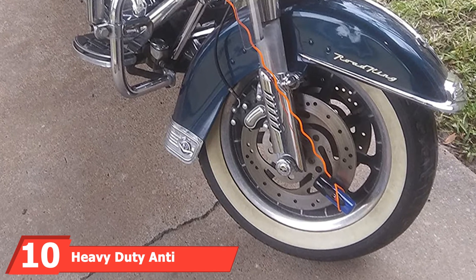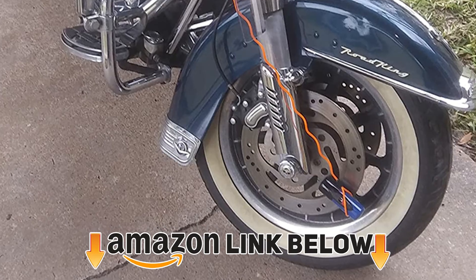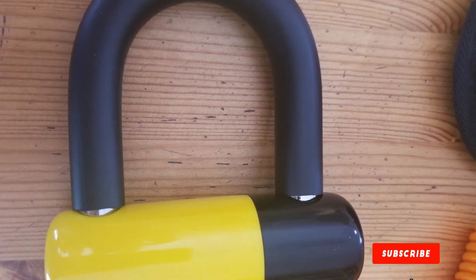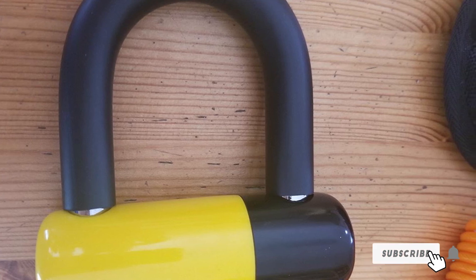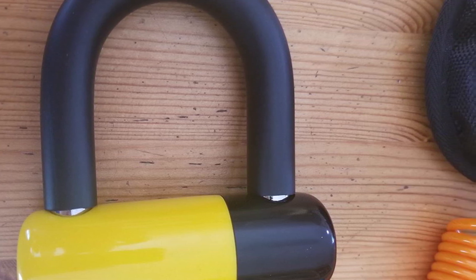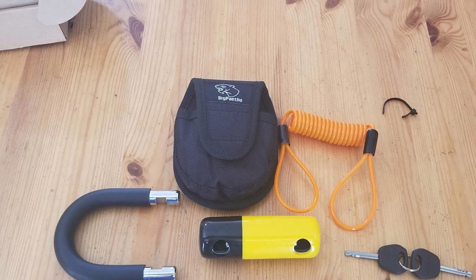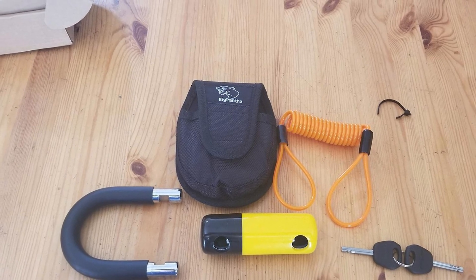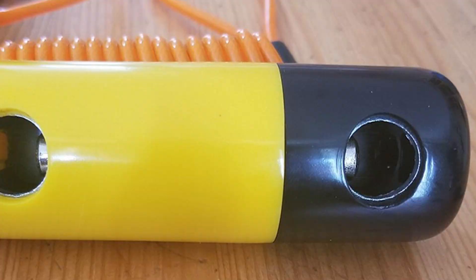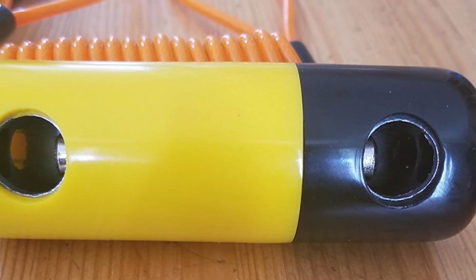Finally, the number ten position is dominated by the Heavy-Duty Anti-Theft Motorcycle Disc Lock by Panther. Unlike stapler-type disc locks that fit into rotor holes, this lock features forged thick steel and fits deeper into the actual slots of your rotor, restricting movement even further. It comes with a set of two keys, and when unlocked it unpins from both sides, making it easier to slip on or off. It is also covered in hard plastic to help prevent accidental scratches.